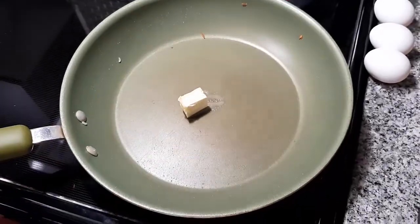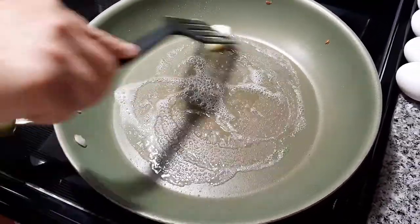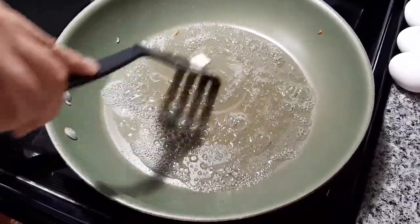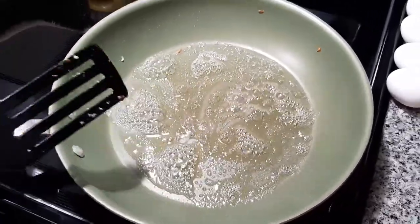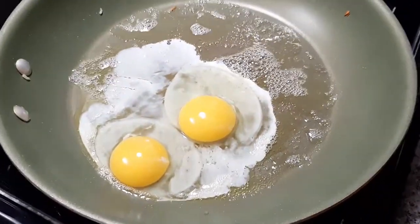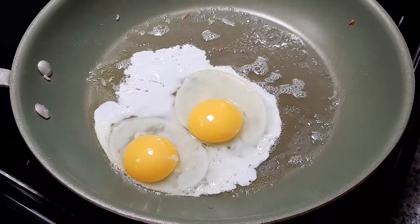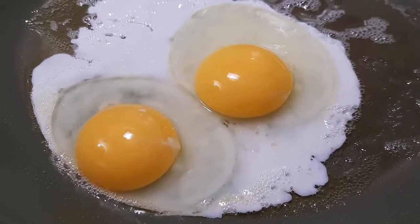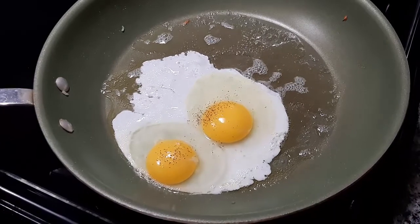Next, we will make sunny side up eggs. For this, we melt 2 tablespoons of butter on the pan. We then place 2 eggs onto the pan. We let the eggs cook over low to medium heat for about 7 minutes. We season the eggs with salt and pepper.